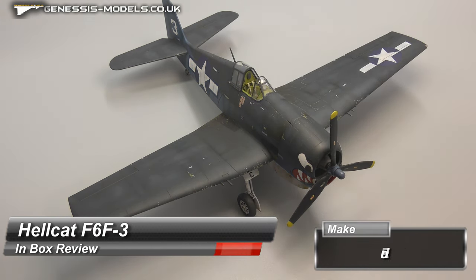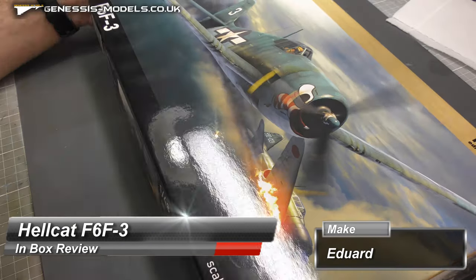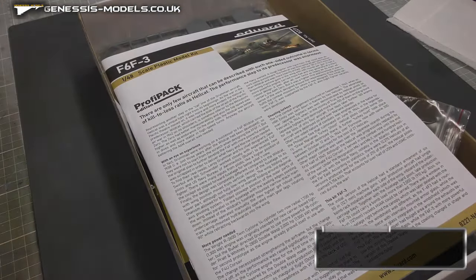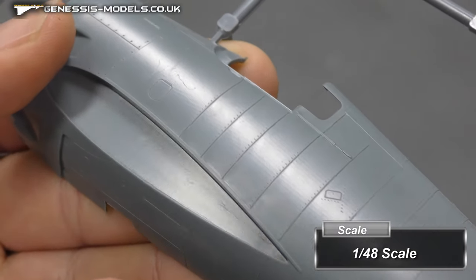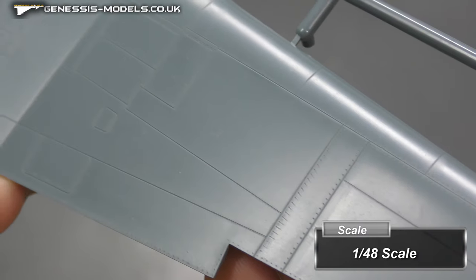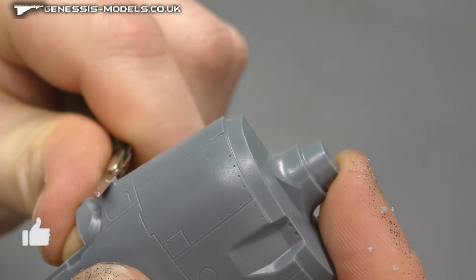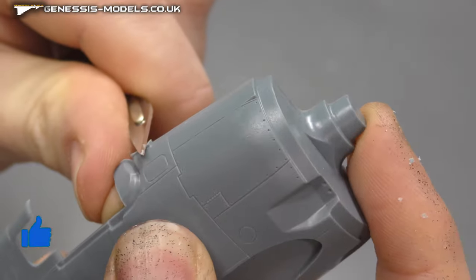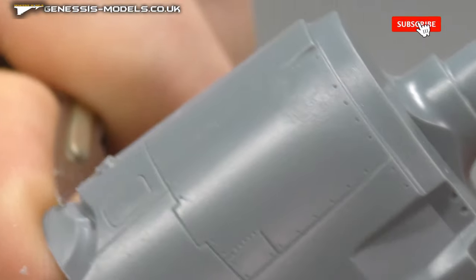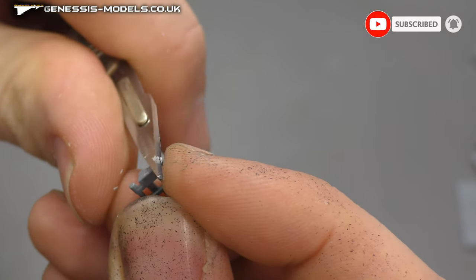Hello and welcome to Genesis Models. Today we have the Hellcat F6F3 by Eduard in 1/48th scale. This kit is a little bit old, so it has good fitting and great surface detail, but there is a fair bit of flash. If you use a blade to scrape it off and sand it, it's not a big deal. With this kit you do get a photo etch set included.